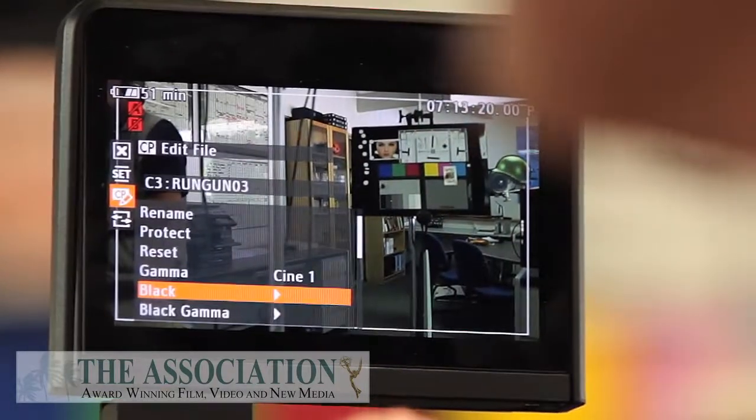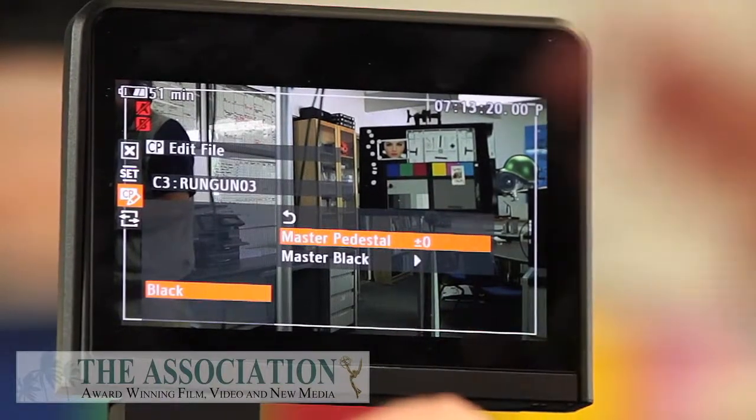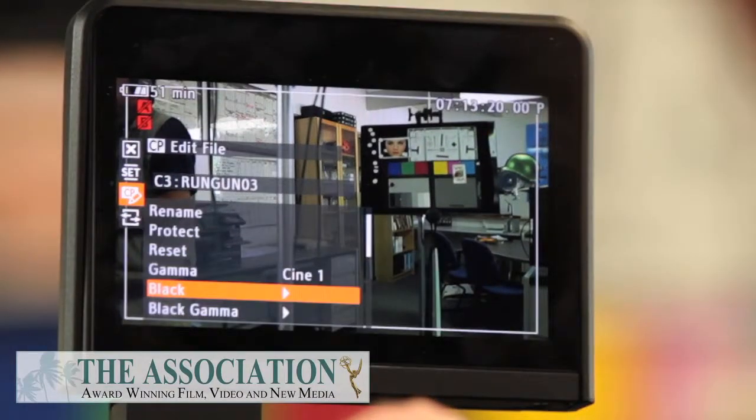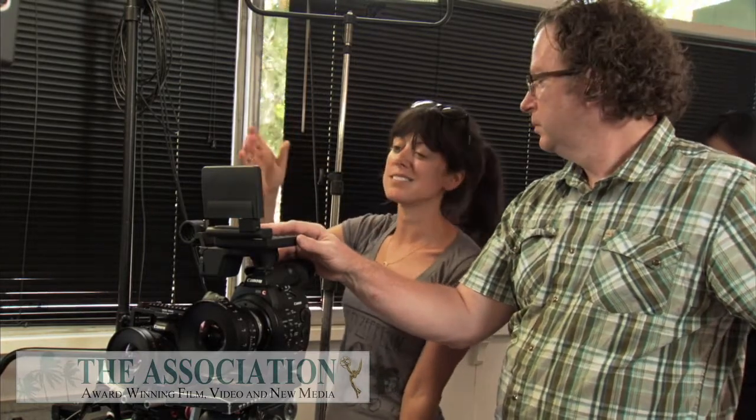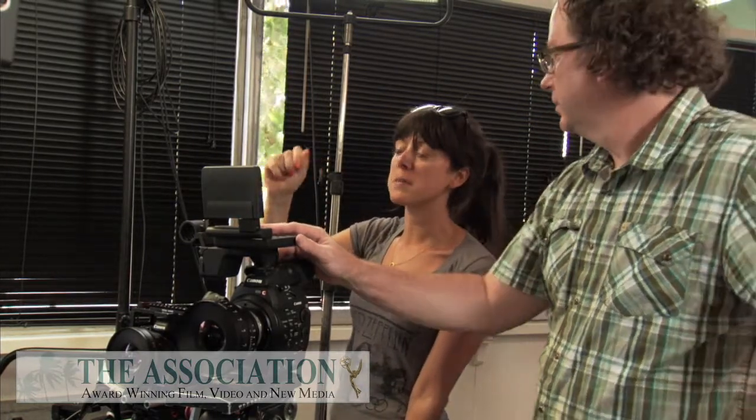The black I would never adjust because you don't want to crush your blacks too much. The knee is the highlights — so you've got your black levels and your knee. Instead of saying the toe and the shoulder, we're now just talking about the pedestal and the knee. The pedestal is the black and the knee is the highlights. I wouldn't get too much into that because it's going to be so specific to each situation, whether you're inside or outside.